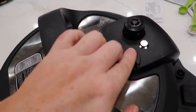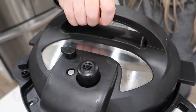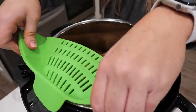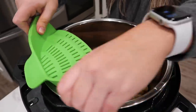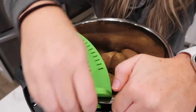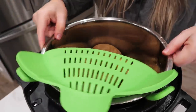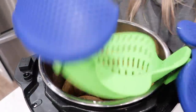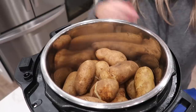The potatoes have been done cooking for about six minutes — release the pressure and let them out. I love this silicone steamer attachment. Hook it on and drain out the water, then pull it off.